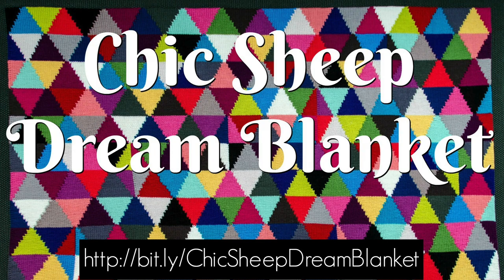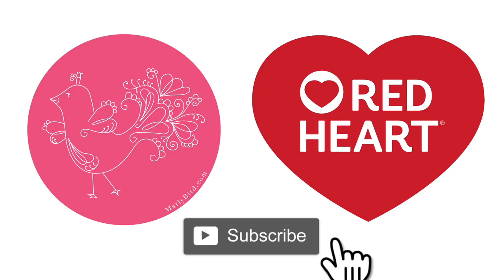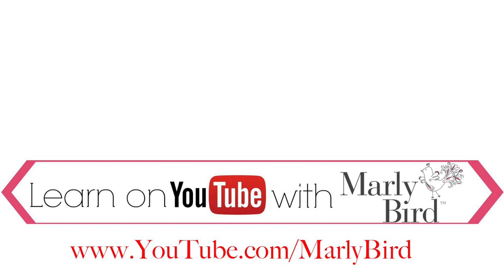Now that you can do intarsia, you can make the Chic Sheep Dream Blanket — say that three times fast! Or if you want to learn more about intarsia, get Ann's book Antarsia Knits. Everything you need to know about knitting or crochet can be found right here on the Marley Bird YouTube channel. Visit youtube.com/marleybird.